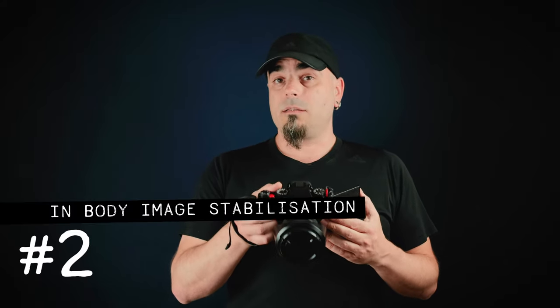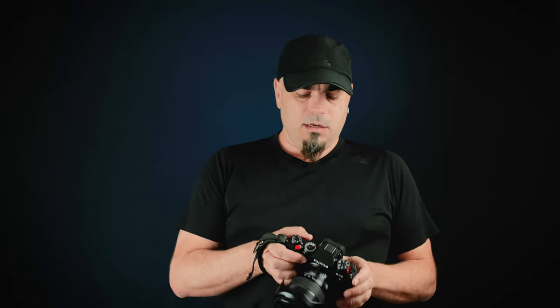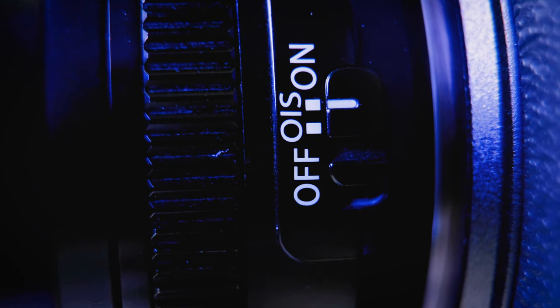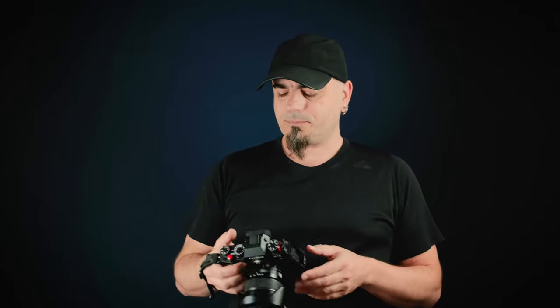Anyway, let's keep talking about the vlogging features — let's talk about IBIS. The IBIS system on the X-T4 is a completely new system; it's not based on strains like other brands or the previous camera, the X-H1, but it's based on magnets. Paired with a lens that has optical image stabilization, like the 10-24 that I have plugged in now and that I used for the previous vlog, this should give you around six stops of recovery, which is pretty great on paper.